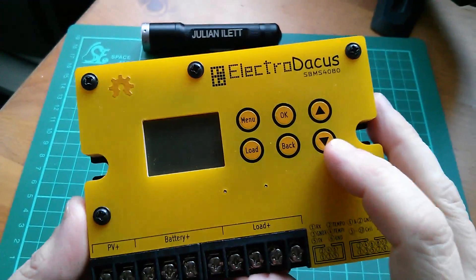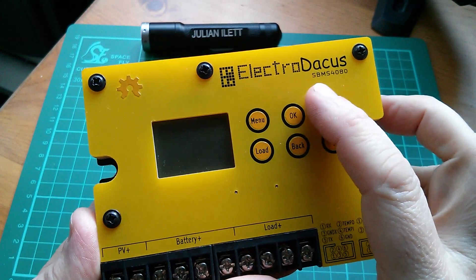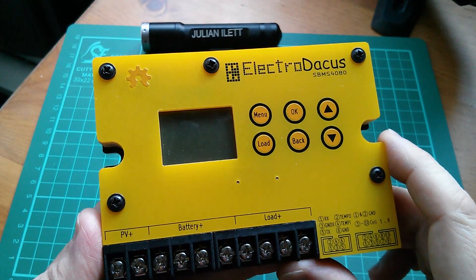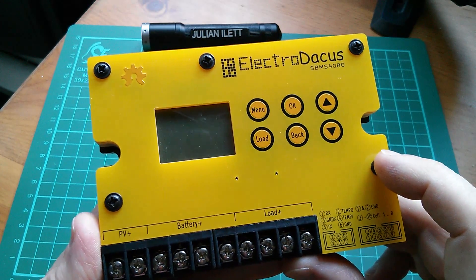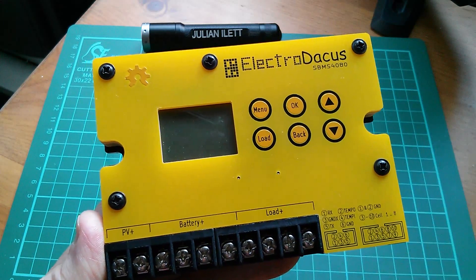This SBMS is from Dacian's first production run, the SBMS 4080. Dacian has just launched his Kickstarter campaign for his next model, the SBMS 100, and we should go and have a look at that now because there's lots of interesting information on his Kickstarter page.